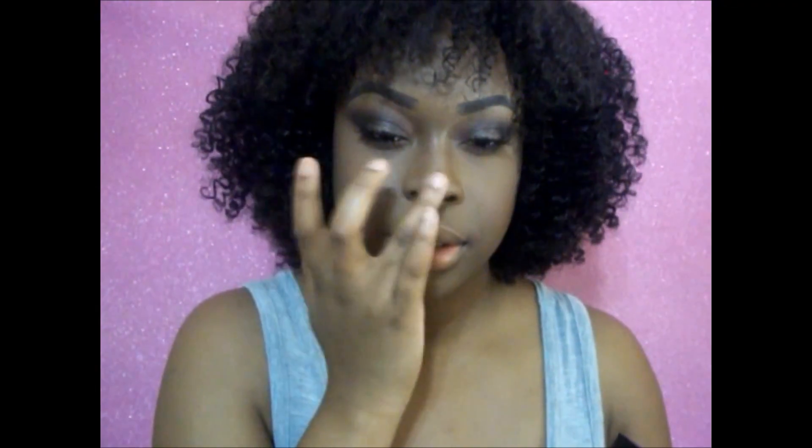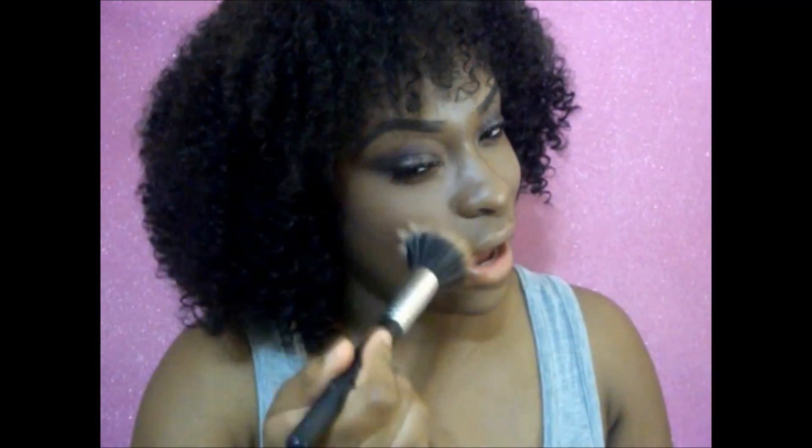I'll put some on my nose and on my cheekbones. Then I'm going to go ahead and take my stippling brush and just blend everything out.